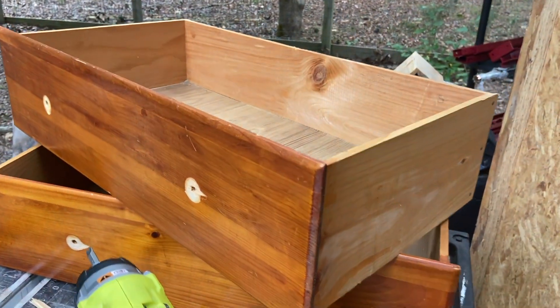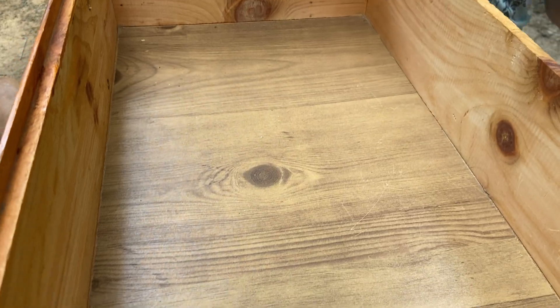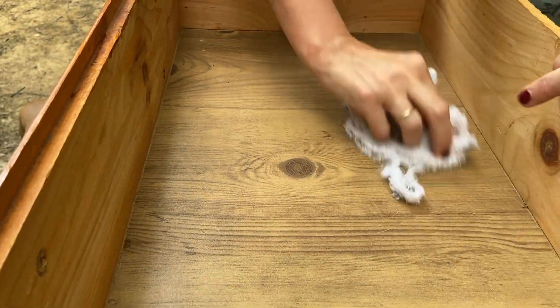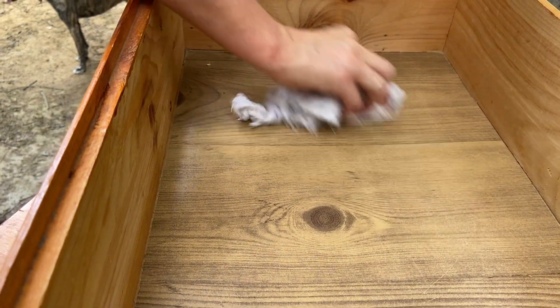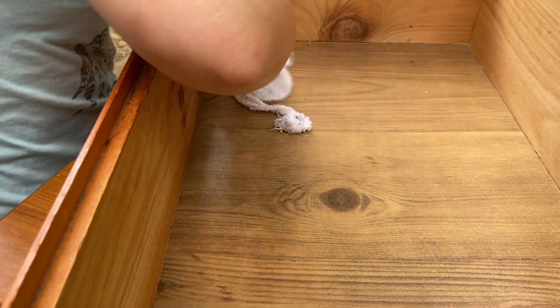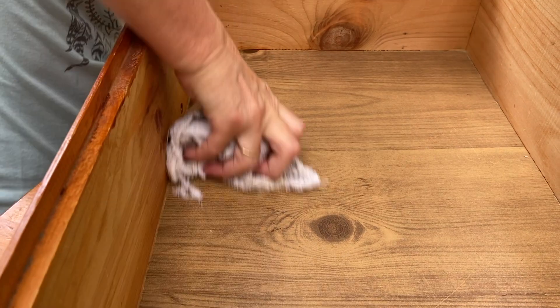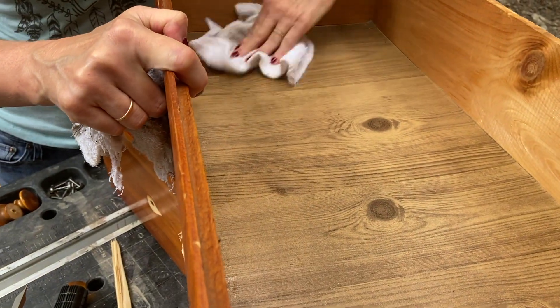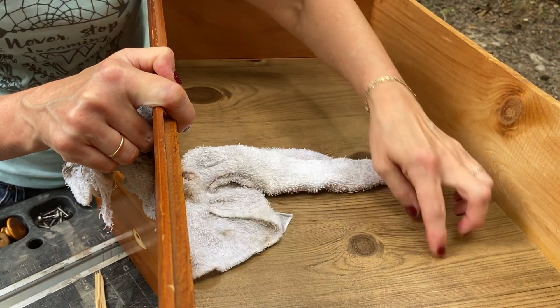The drawers are all out and we have removed all the doorknobs. The next step will be for us to clean the inside. Again, this was a used piece of furniture that we are going to repurpose for our son's room. You can clean it — we prefer to clean it, and I think for most people it's pretty necessary if you pick up a second-hand piece of furniture. Mrs. DIY is using an old washcloth, but you can use disposable wipes that have some sort of cleaning chemical. She is using water right now. I like to use vinegar water for things like this, but it is not really necessary.